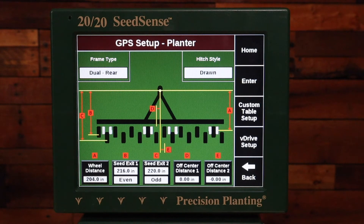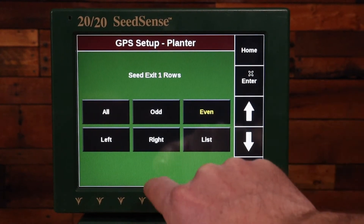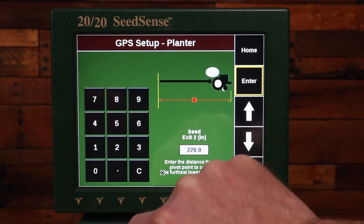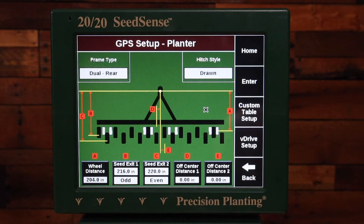...on a John Deere 1223 or 1631, B is going to be odd. So I'm going to enter the measurement — whatever that may be — and that's going to be odd. On seed exit 2, that's the longer of the two measurements, those are going to be the even rows. So this again is for the 1631 or 1223.